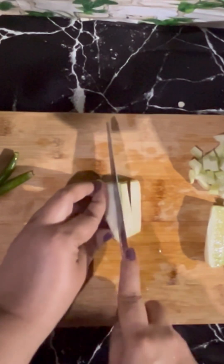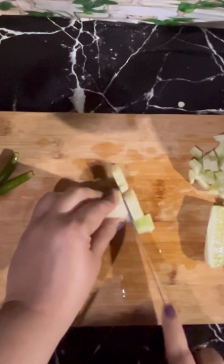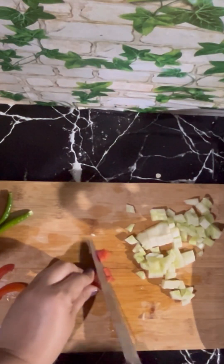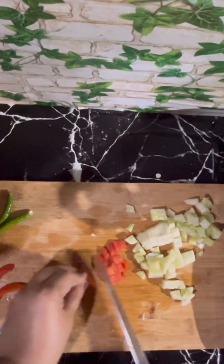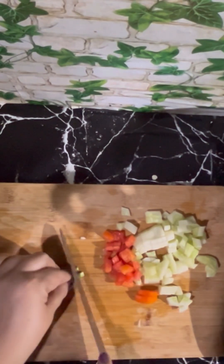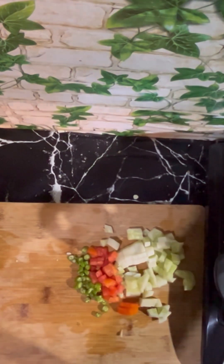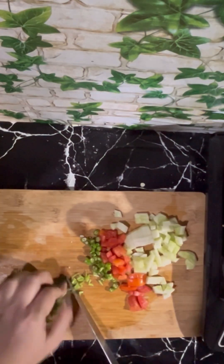To prepare the salad, take 1 medium sized cucumber — peel and chop into small pieces. Take 1 medium sized tomato — cut into quarters, remove the seeds, and chop finely. Take 2 green chillies — cut the edges and chop finely. Add a few coriander leaves — cut the stems and chop finely.